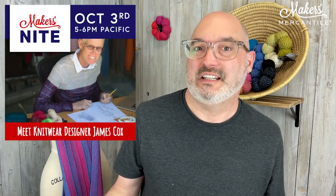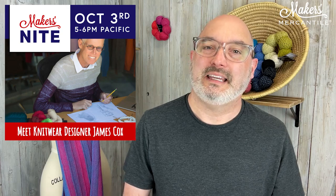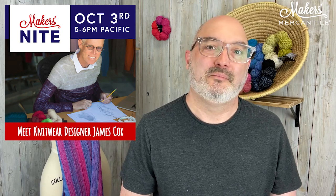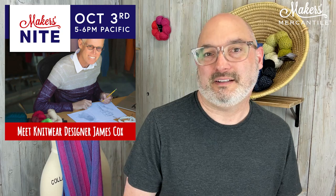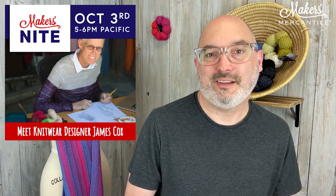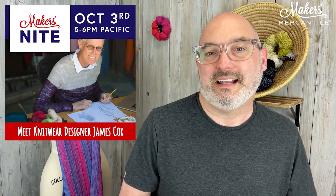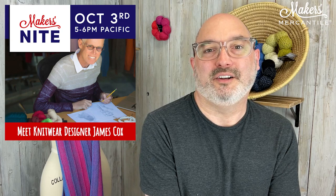The other thing I want to talk about in today's newsletter is Maker's Night, which is tonight. You can hang out with me and the designer of the Zoe Wrap — it's going to be James Cox tonight. We get to hear all about his history in the fashion world, his design philosophy, and see some really amazing projects. It is live on Zoom and you are invited — it's 5 to 6 PM Pacific Daylight Time. All of the login information, the passcode, and everything are in our newsletter, and also on our calendar at makersmercantile.com. Click on the calendar and then on today's date, October 3rd, and you'll see the listing. You can copy and paste the URL or click the button in the newsletter.